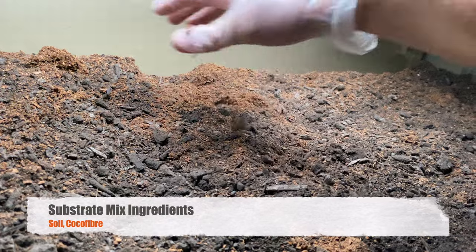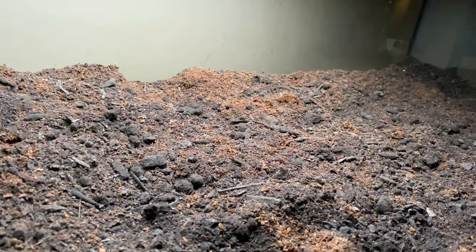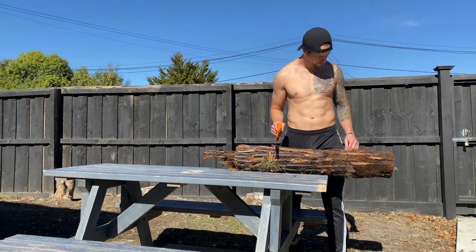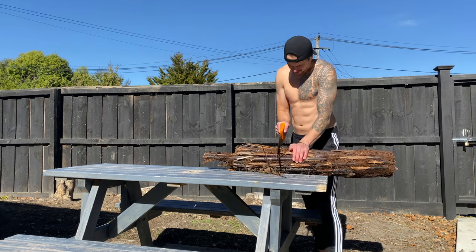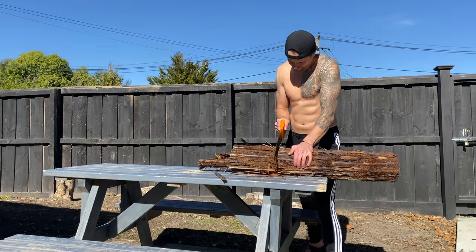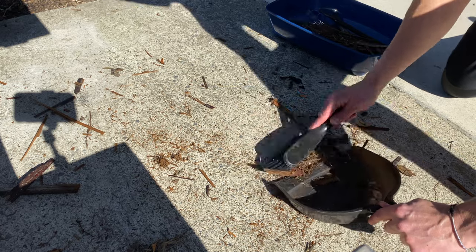I'm keeping the substrate layer really really simple — just soil and coco fiber. Normally I add other elements of a drainage layer but I decided not on this occasion. This is the ponga log. Ponga logs make for an epic backdrop as well as things to hide under and climb on for the geckos. You can chop it up really finely and it's actually a really good substrate layer, and all the off-cuts were also used as part of the substrate layer.